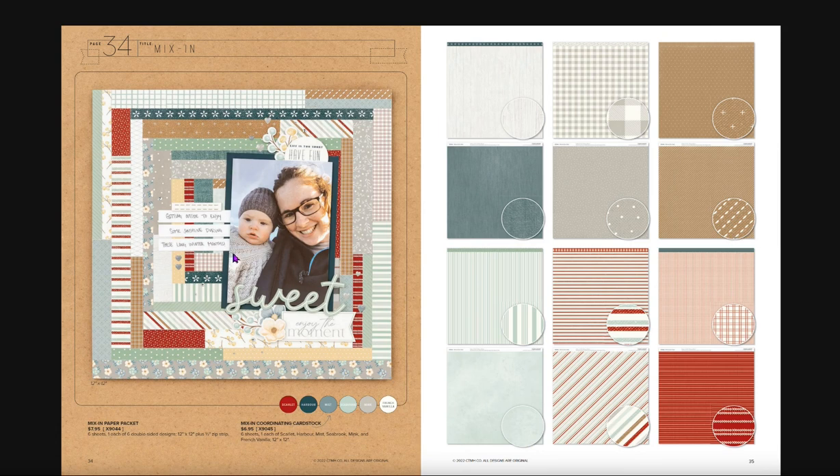Let's go into the Mix-ins. Mix-ins work with all three of these kits. You can see these beautiful papers — you get six sheets, showing both sides of each one. There's also coordinating cardstock in Scarlet, Harbor, Mist, Seabrook, Mink, and French Vanilla.